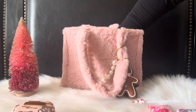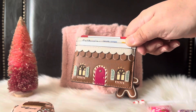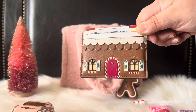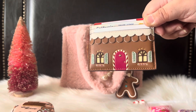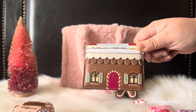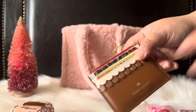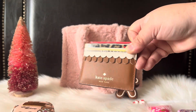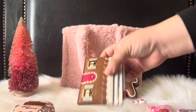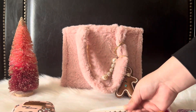For my wallet, I have the gingerbread house card holder from Kate Spade. I picked this up last year, but I believe they have the same one this year — I actually haven't checked, but I know they do still carry it. I'm just using a card holder, and it's a little gingerbread house design. I think it's super adorable.